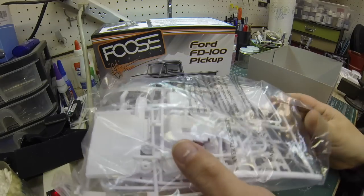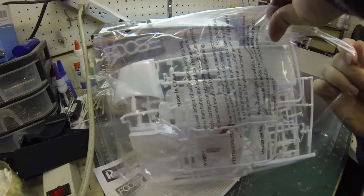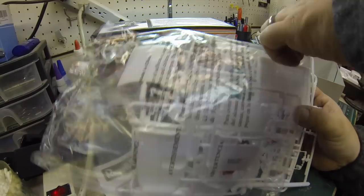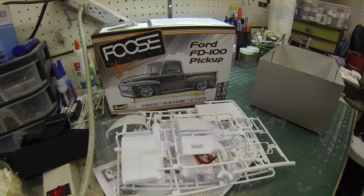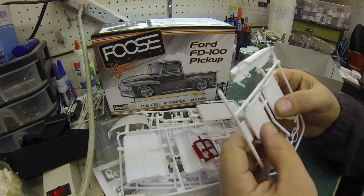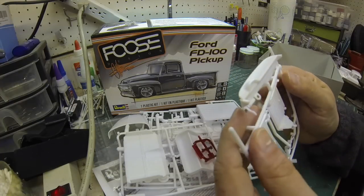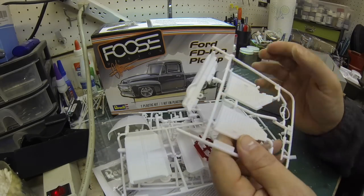I've pre-cut these bags so you didn't have to watch me open them. I've been looking forward to getting to these parts because the builds I've seen online of this kit — the chassis and engine just look fantastic. Revell included some really nice decals for the motor. We've got interior door panels primed for a two-tone, and some really nice speaker grille molding. This is a great kit.